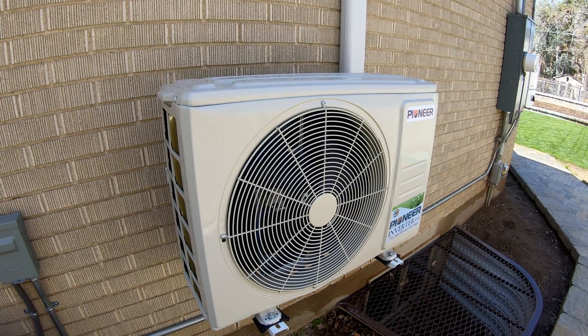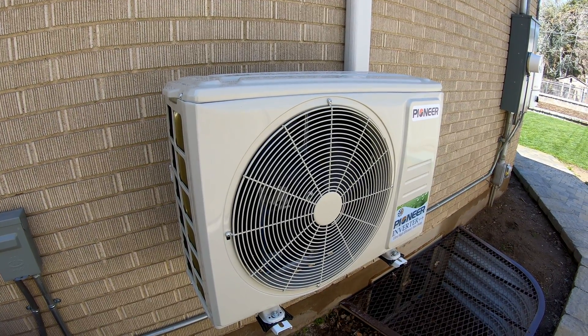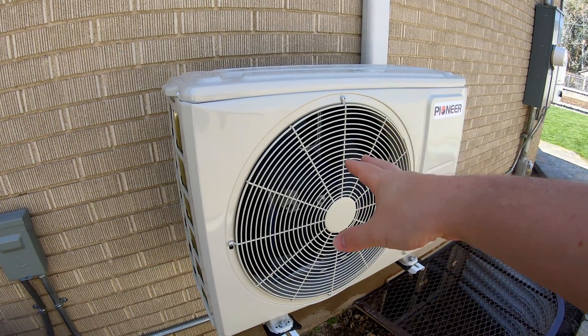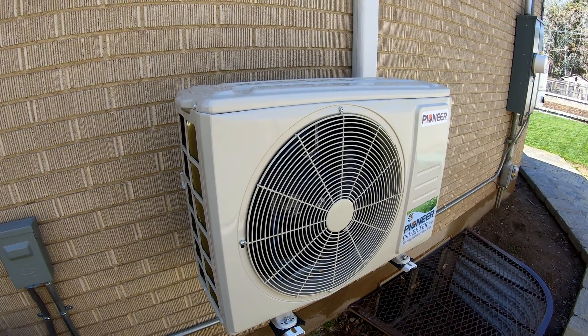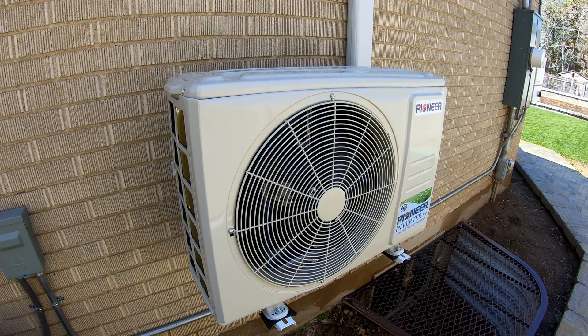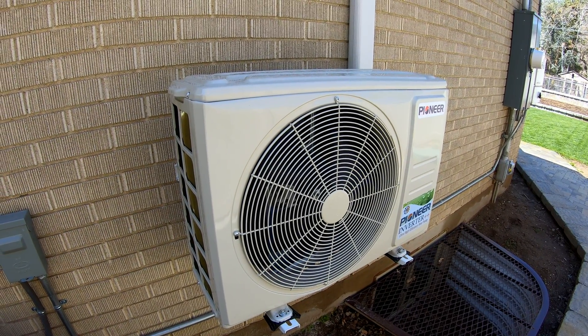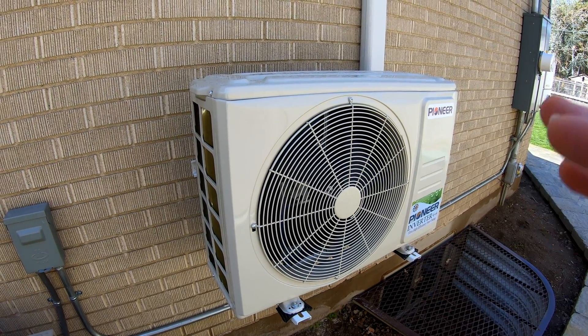Certainly your needs and size will vary. They have less efficient models like 19 SEER that are a couple hundred dollars less. This one performs extra well in the cold, in heating mode. Do your research and figure out what you need. And I'll show you some of the tools I used to do this installation, because this is not a typical DIY-type unit.